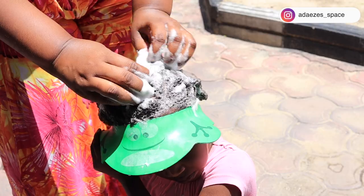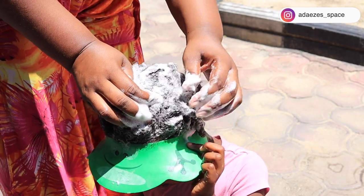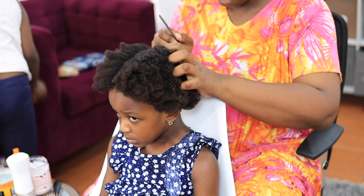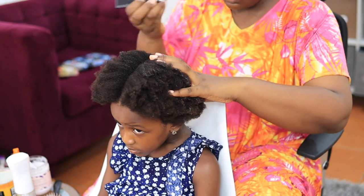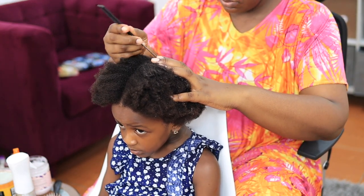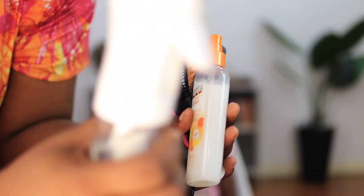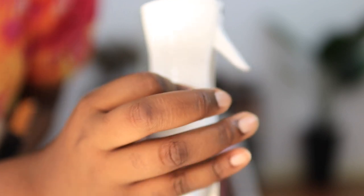I'm going to be detangling and washing her hair. I'm also going to be doing a protein treatment on her hair, and then after that I'm going to style her hair so that we can go for a birthday party! So these are the products I'm going to use to detangle her hair.